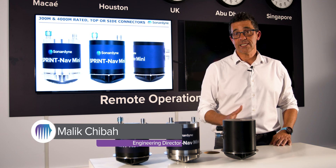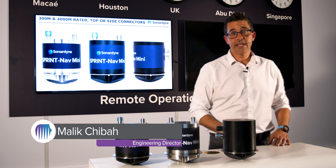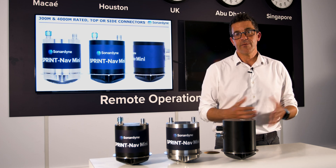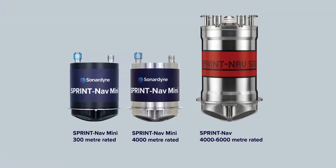Hi, my name is Malik. I've got some exciting updates for you about our SprintNav Mini and I wanted to share them with you. These advances extend the capability of our SprintNav Mini and strengthen our SprintNav family offering.